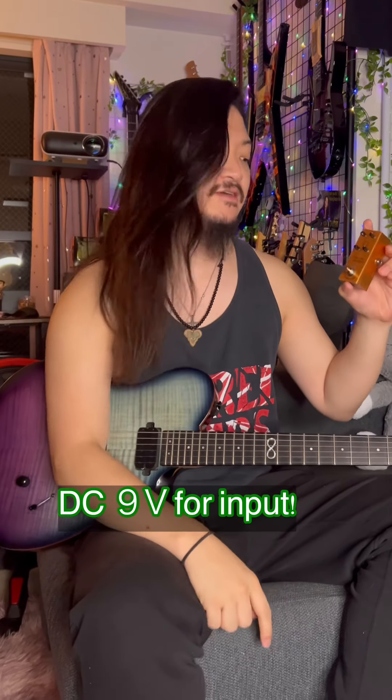So this time I only use the clean channel, but this pedal makes a super metal sound. It has a volume, gain, treble, and mid, then one output and one input, and DC 9 volt. It's very compact and interesting. They also have tape for the effects board, which is interesting.